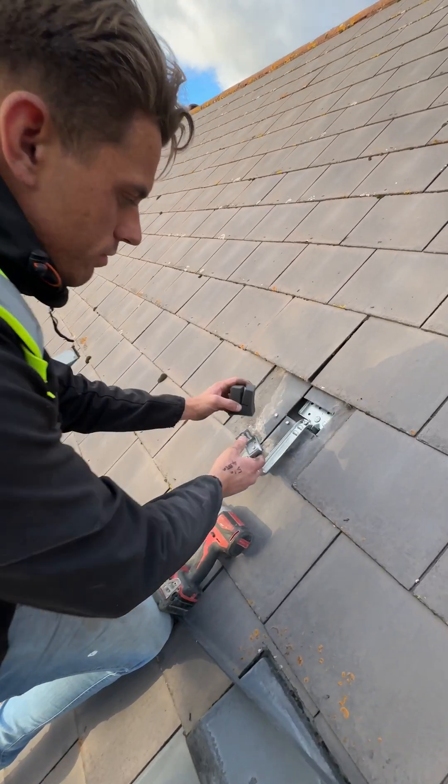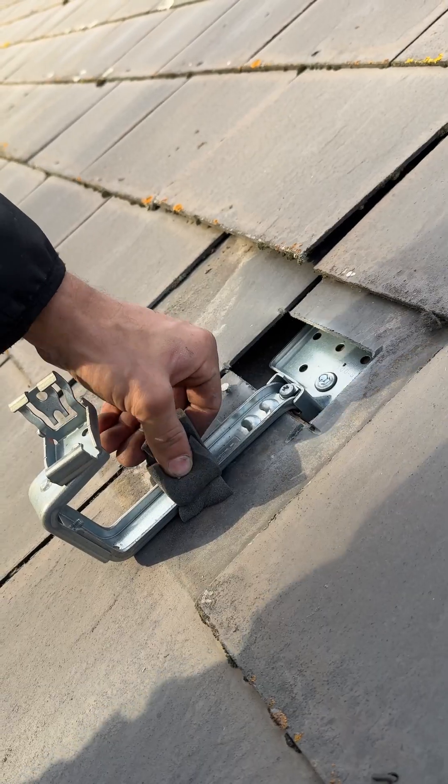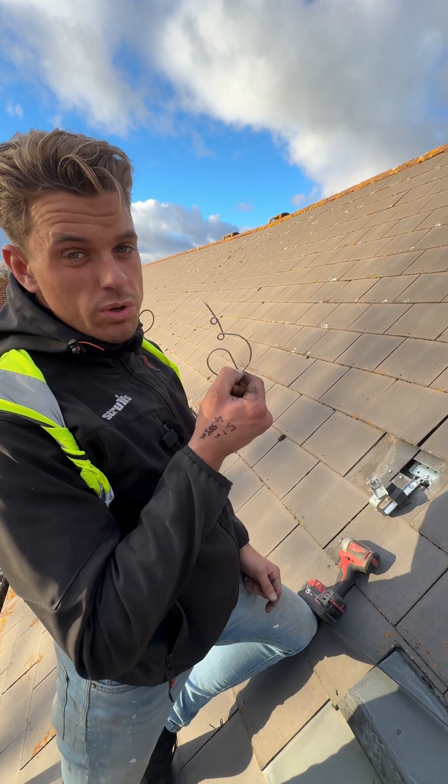Nice and tight. Stick a bit of foam under your bracket and just tighten it like that. Then what we use is something called a hole hook.